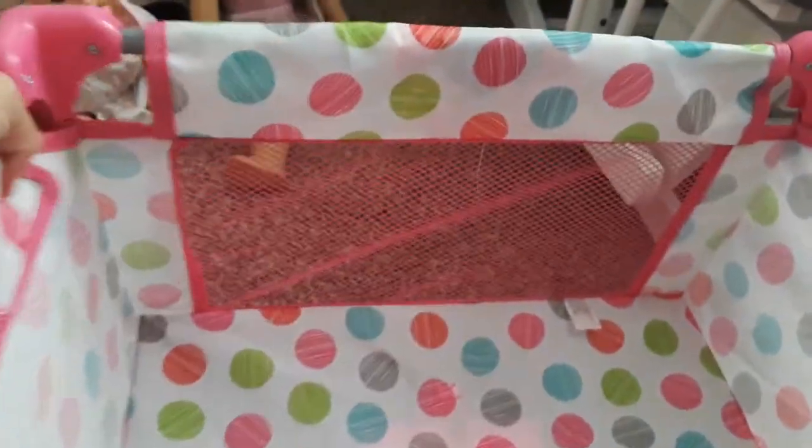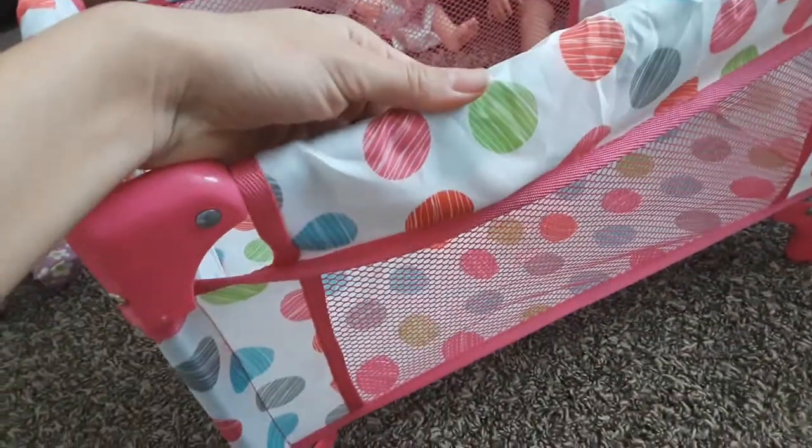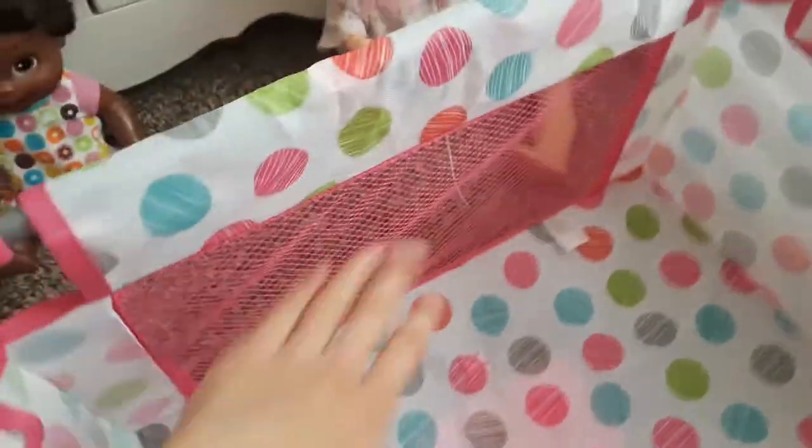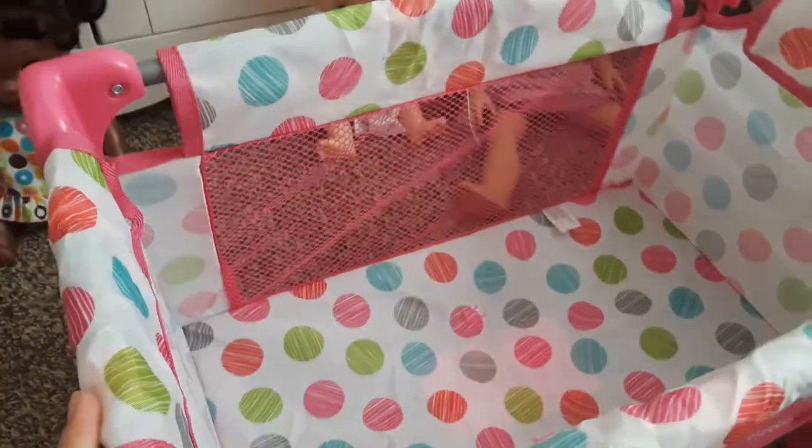And we just have to push that down and there we go — yay, our crib is set up! It's a pretty good size and I love this super cute little pattern. It's like these little doodled-on dots and it's very rainbow colored, and it has little pink mesh here. Alright, I think it's time to start trying some dolls in here to see who fits best.